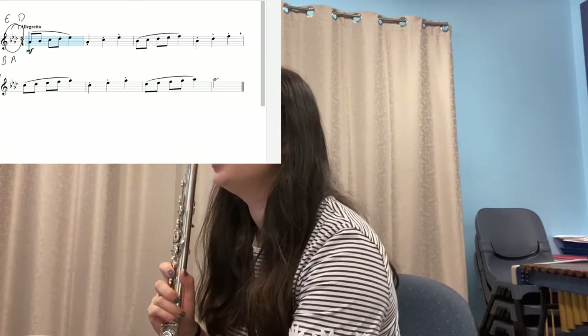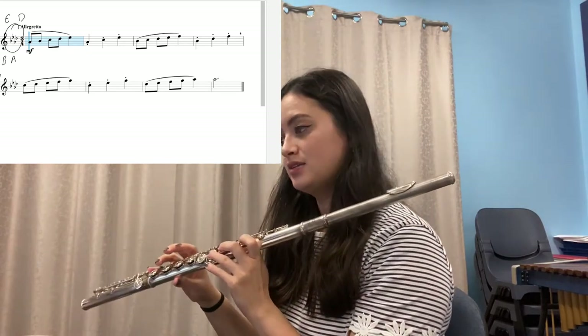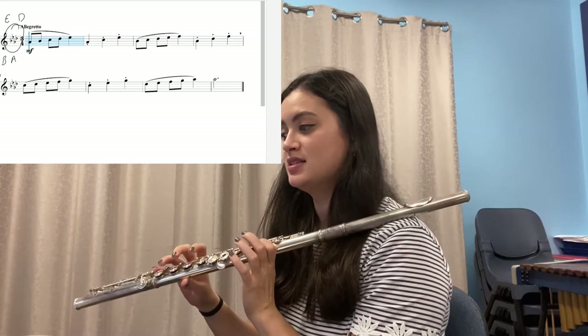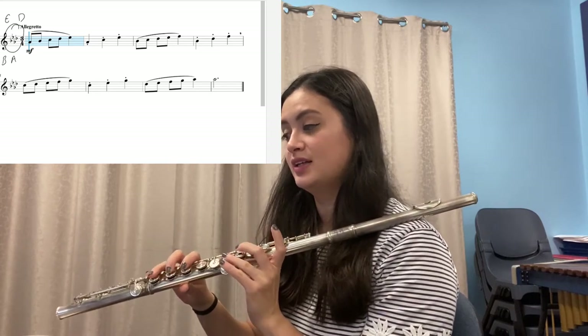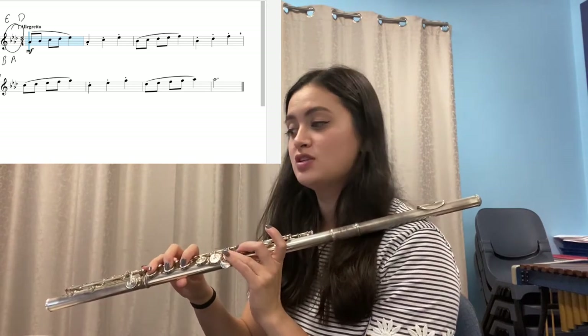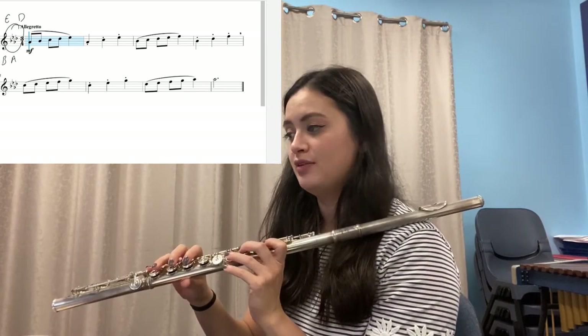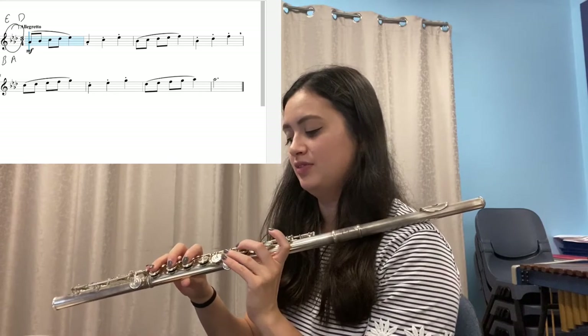Now look at exercise 51 and say the notes in the first bar: A-flat, B-flat, C, D-flat, E-flat. Repeat that until your fingers feel really comfortable doing those notes in order.